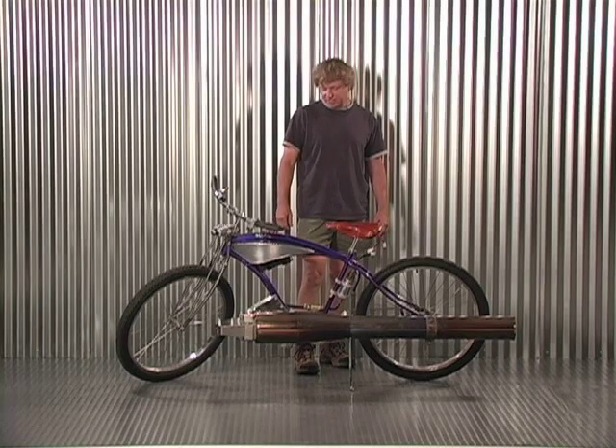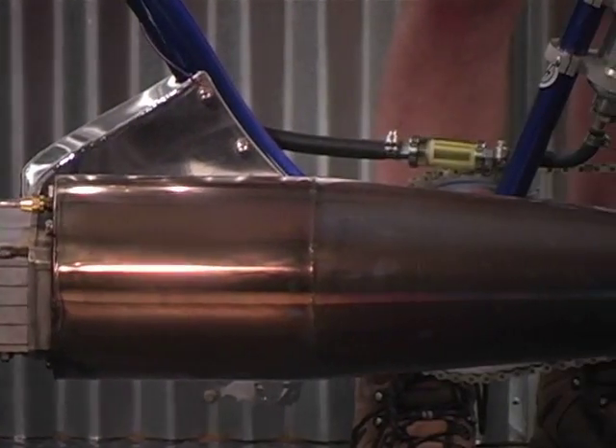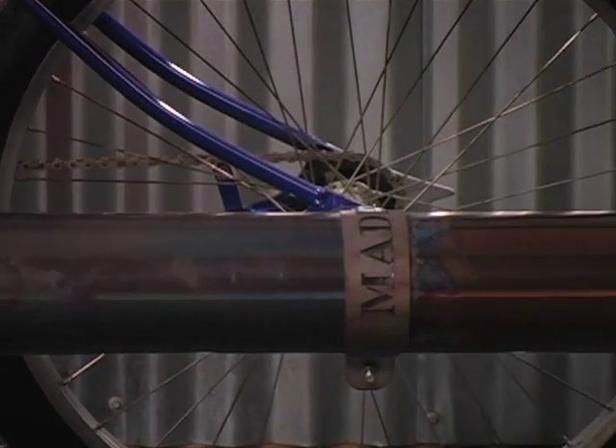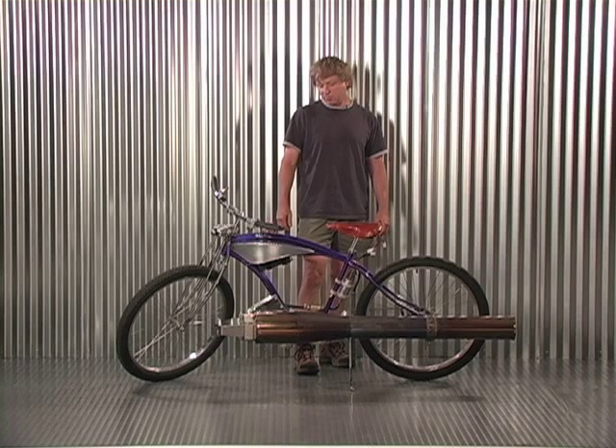It takes off and accelerates pretty hard — probably somewhere between 0 to 40 or 50 mph in about 6, 7, or 8 seconds. It's a little bit to hang on to, but it runs really smooth. It doesn't pull to one side or the other, which you might think it would because of the weight on one side and the torque.